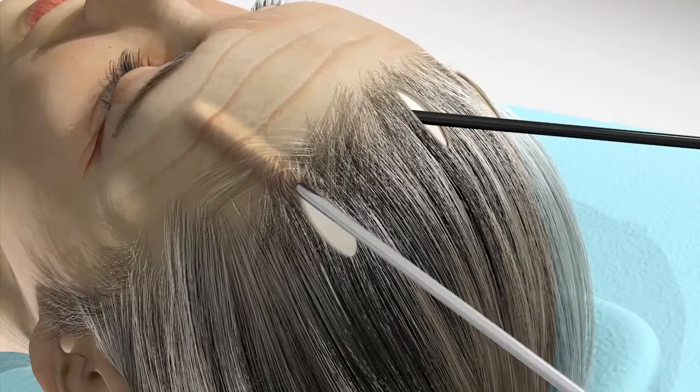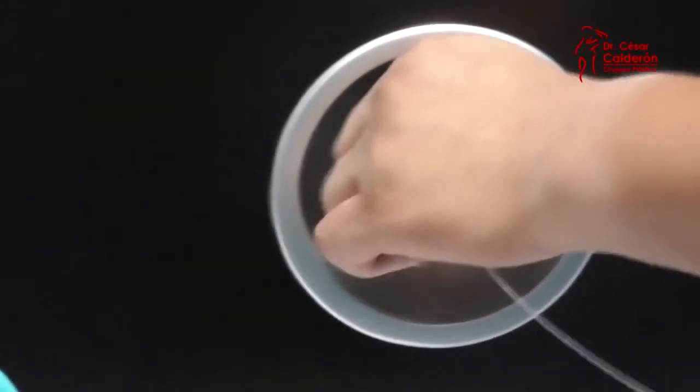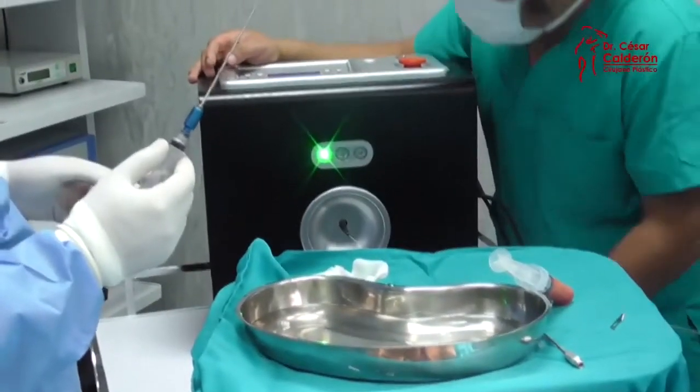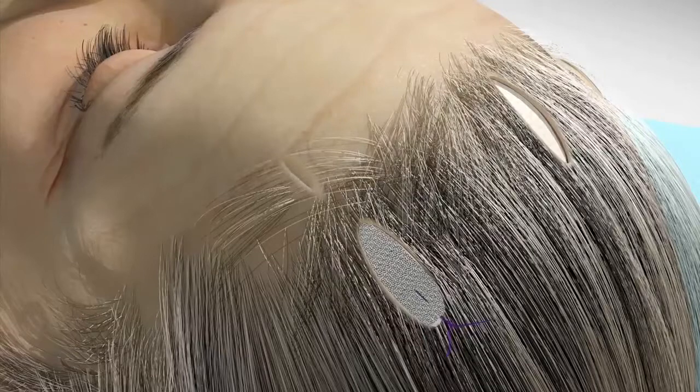It is a surgical intervention in which the surgeon will make small incisions on the sides of the face, then introduce a tiny camera that will allow you to see under the skin and intervene without causing a scar. The best part is that the recovery process is fast and the effects are noticeable from the start.